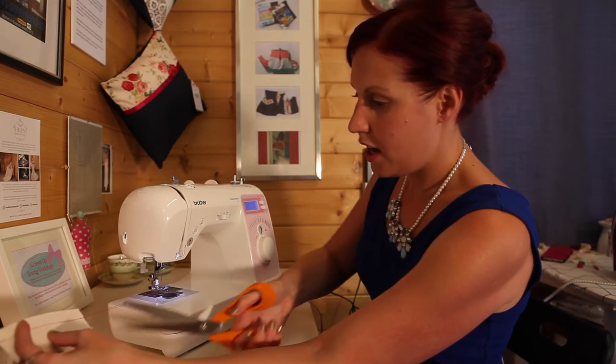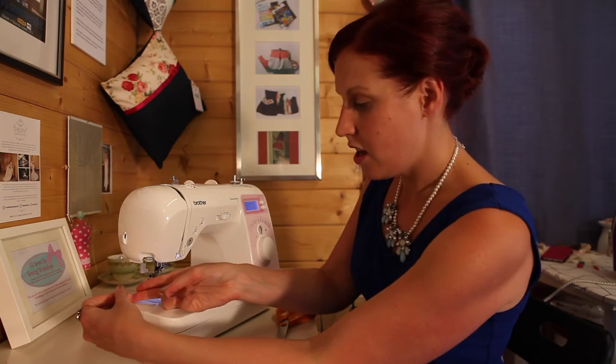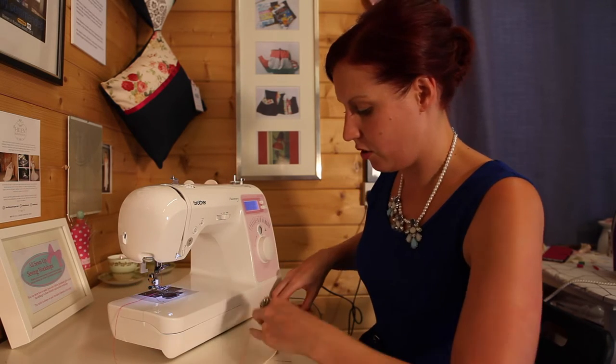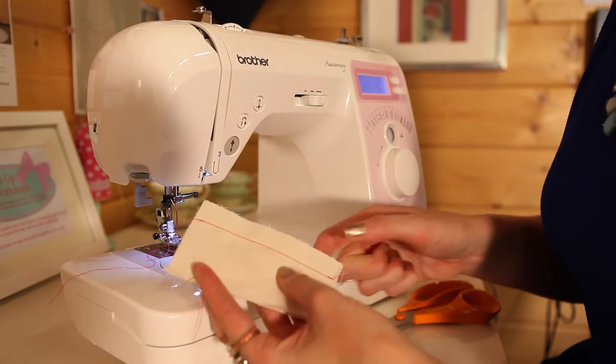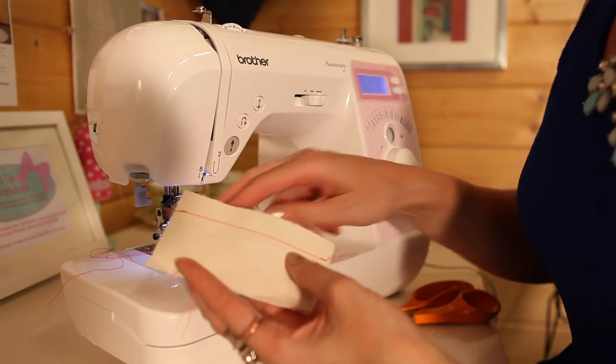Take it out. I like to cut the thread far away from the machine — if you cut too close you might have to re-thread your needle a couple of times, so always cut it nice and long. You should now have your seam. The next thing we're going to do is neaten the seam.